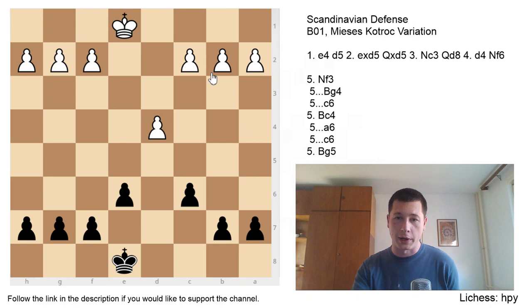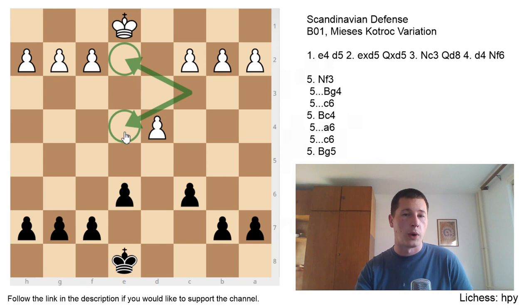There are two possible squares. One of them is e2, which is the most natural square and most often where the knight goes, but the knight isn't really that good on e2. The second square is e4, where White exchanges Black's defender on f6. In most cases that's fine, because the white knight on c3 is a liability, but White wants to attack, and exchanging his knight isn't really such a good idea.